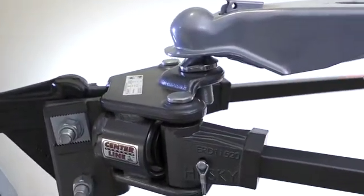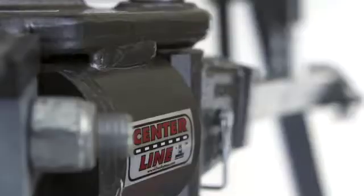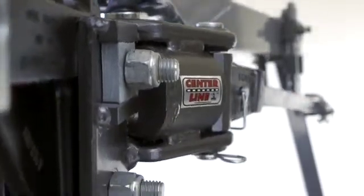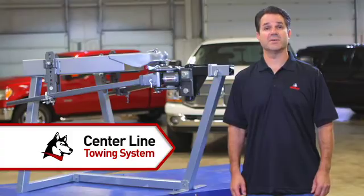The easy adjust head alignment design allows quick and easy setup at the time of installation. You can use the same hitch head for different size trailers by simply changing the spring bars. The centerline system is backed by a limited lifetime warranty for as long as you own the product. Prepare for the challenges of the road ahead with the centerline towing system from Husky.